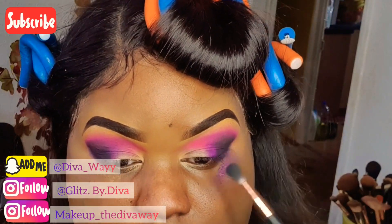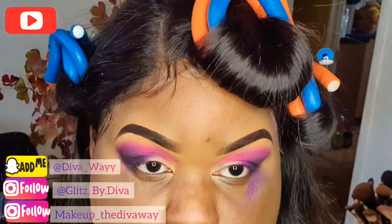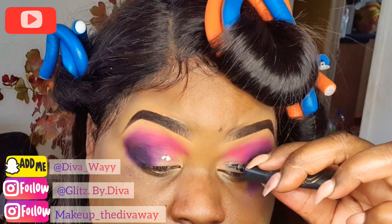Now I'm going back to my P. Louise and I'm going to brighten up this area of my eye so that my colours can pop.